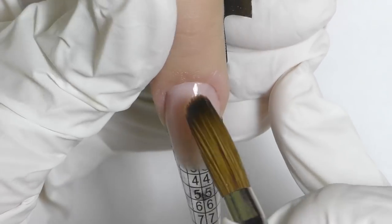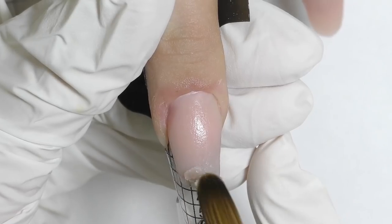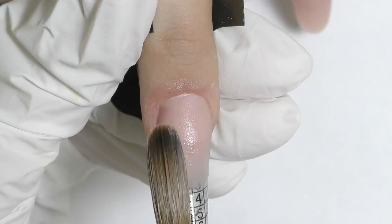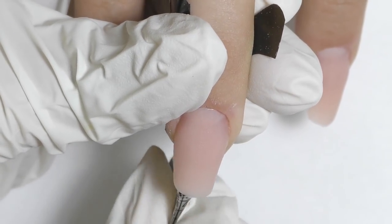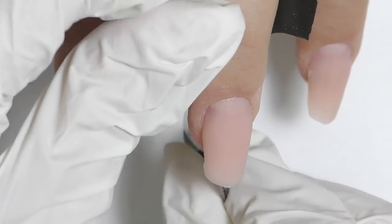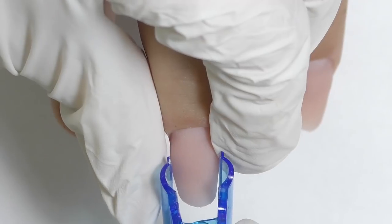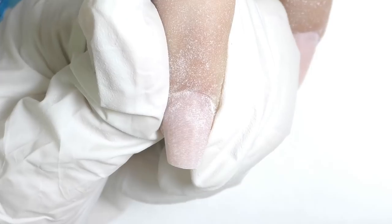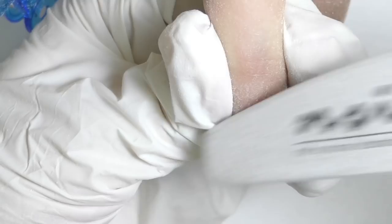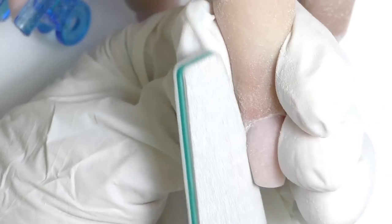I recommend working with the proper consistency at all times — it will really help you achieve better results. Now I check if there's enough product, add a small additional bead right there, and now we can easily remove the form — carefully separate it and pull it from the nail. Then I'm pinching it with a pinching tool and apply a plastic clamp for a couple of minutes. Now it's time for filing; I only need to file the surface a little bit and the cuticle area, and that's pretty much it.